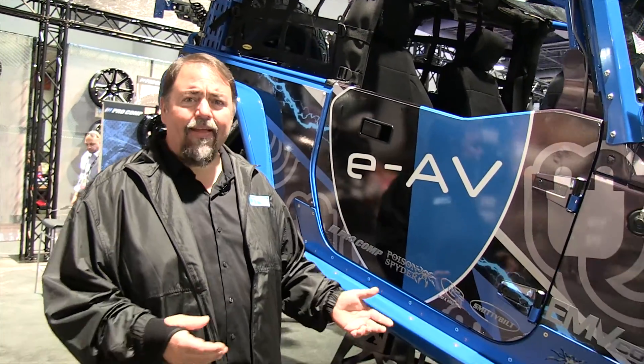It also has a top speed around 60 miles an hour. It'll go 150 miles with this extended battery pack on the highway, and since it's an electric vehicle, I think we should be able to drive it in the carpool lane. It'll hit the trails for up to four days of wheeling.